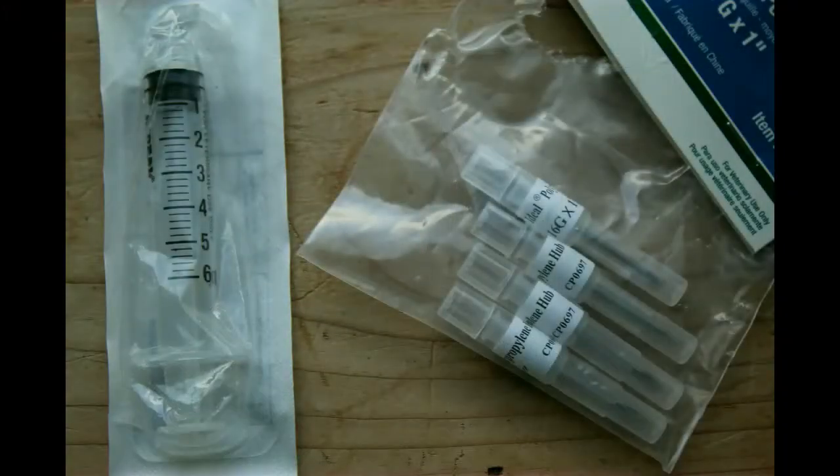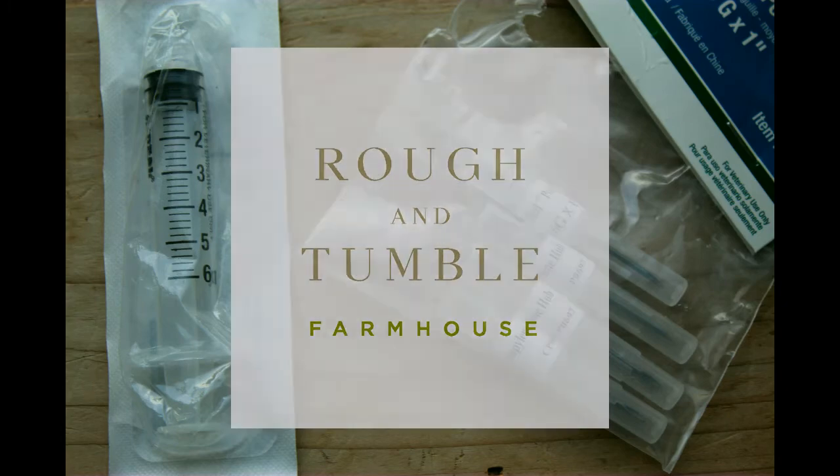Hi, I'm Telsey from ruffandtumblefarmhouse.com and today we are going to talk all about giving injections to your livestock. Before we get into this, I want to say that I am not a veterinarian, I am not a vet tech — I am just a homesteader who has to give injections from time to time to their livestock. Please always consult with your veterinarian before treating your animal. Hopefully this is informational and helps you feel confident and prepared for those times when you need to give an injection.